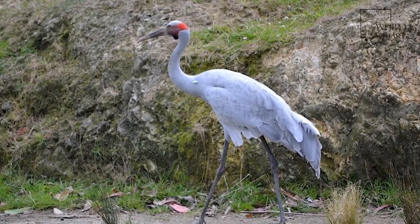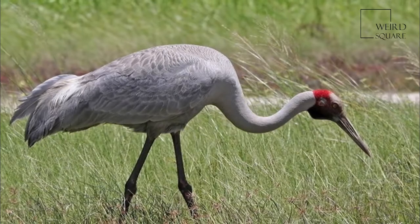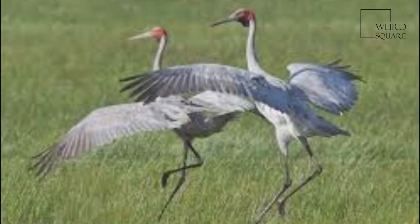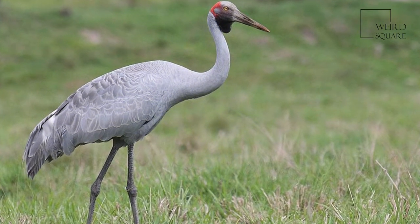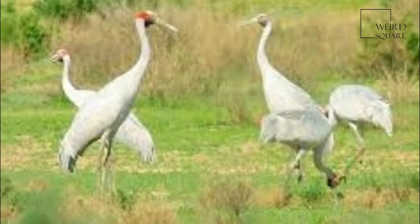The Brolga, Antigone Rubicunda, formerly known as the native companion, is a bird in the crane family. It has also been given the name Australian Crane, a term coined in 1865 by well-known ornithological artist John Gould in his Birds of Australia. The Brolga is a common, gregarious wetland bird species of tropical and southeastern Australia and New Guinea.